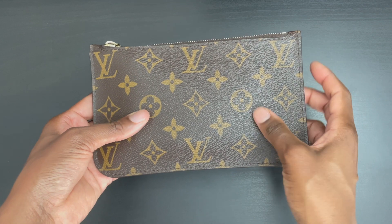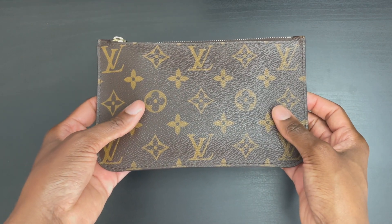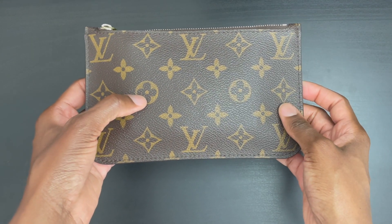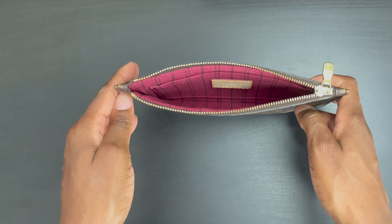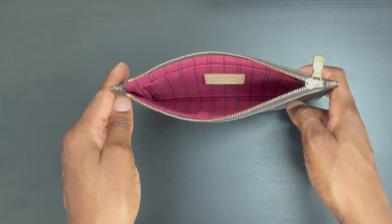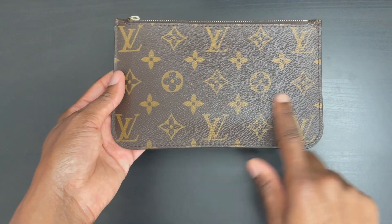I do want to mention that over time the canvas will stretch. As you can see, the canvas is naturally stretched on this piece because of the items I keep in here on a daily basis. Once I remove the feminine products and close it, you can see it's naturally stretched out from regular use.